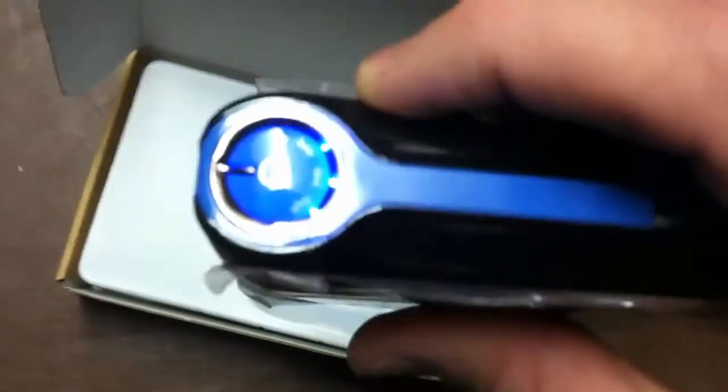Two lights means it's half charged and one light means it's only a quarter of the way charged. It also has an auto shut-off feature, so if you don't get to turn it off it will automatically shut off after a certain amount of time. If the device is not connected it automatically shuts off within a few seconds, which is a great feature. It saves a lot of battery for you that way.